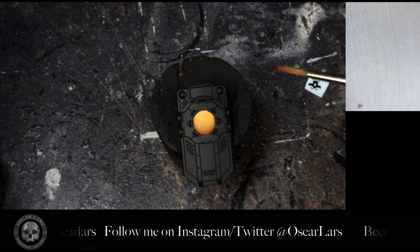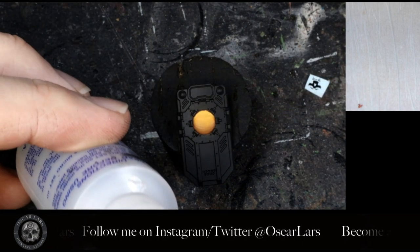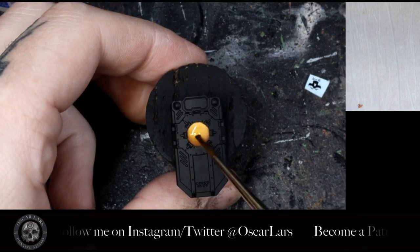Step one is to cut the transfer from the sheet and wet it. Step two, we apply the Micro Set solution with an older brush to the area we want the decal on.